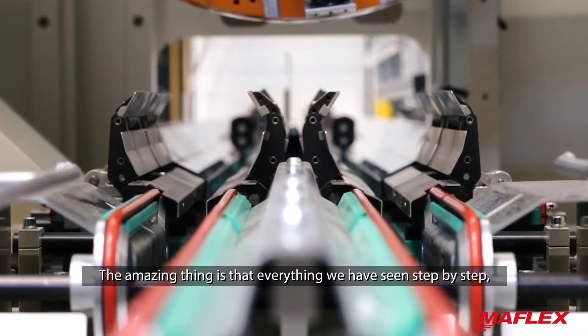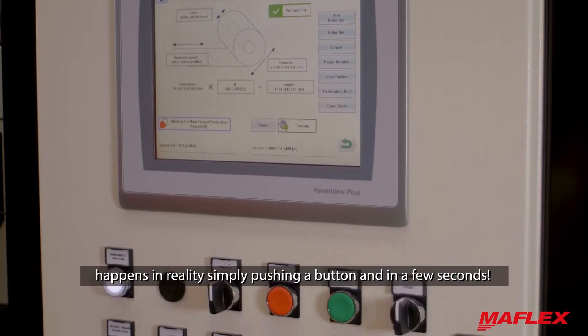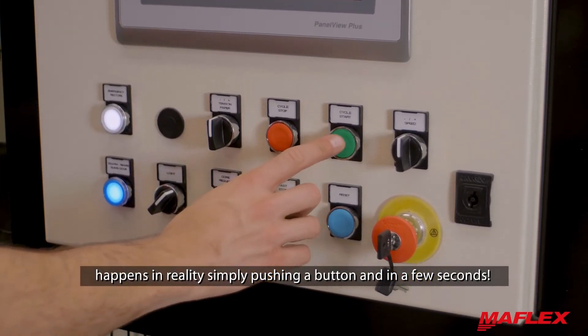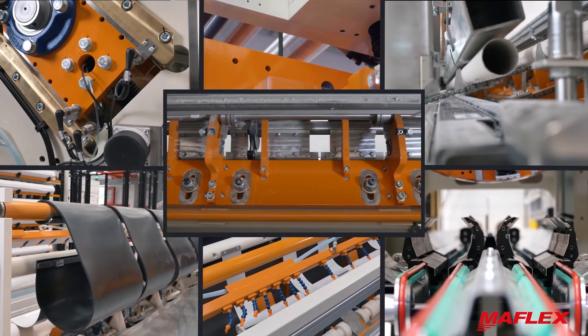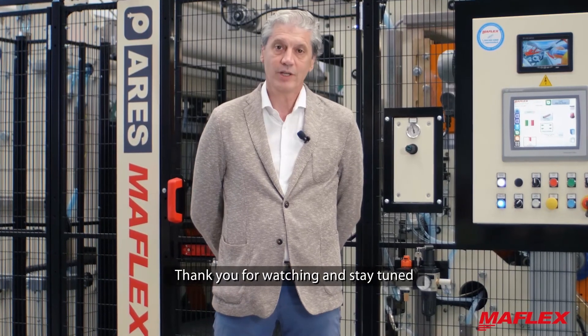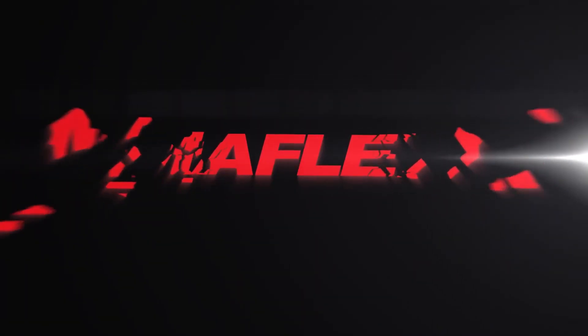The amazing thing is that everything we have seen step by step happens in reality simply by pushing a button and in just a few seconds. Thank you for watching and stay tuned for the next Pirola number 6. Thank you very much.